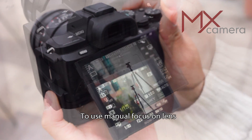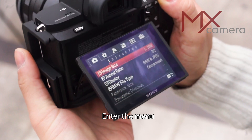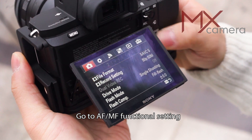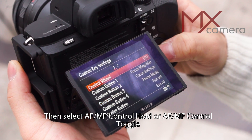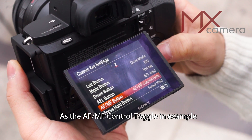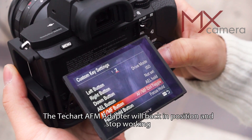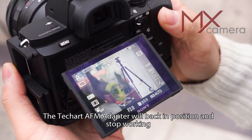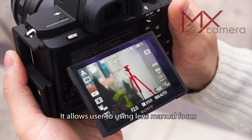To use manual focus on the lens, it's as simple as ABC. Enter the menu, go to AF-MF functional setting, then select AF-MF control hold or AF-MF control toggle — AF-MF control toggle is used in this example. After pressing the AF-MF switch, the TechArt AF-M adapter will retract into position and stop working, allowing you to use the lens in manual focus.